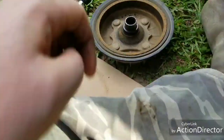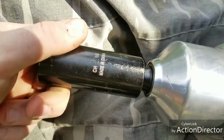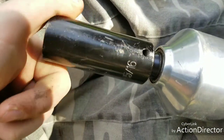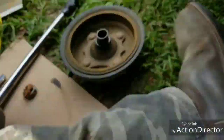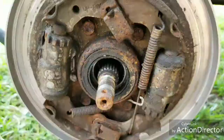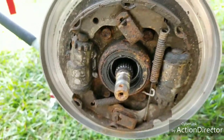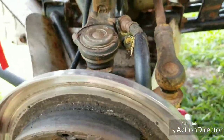Got the nut off - it's a 15/16, probably metric. Now you've got to take these four nuts off and then this will slide off and you can pull your axle right out. I'm also going to do the ball joints - I'll see how worn out they are first.